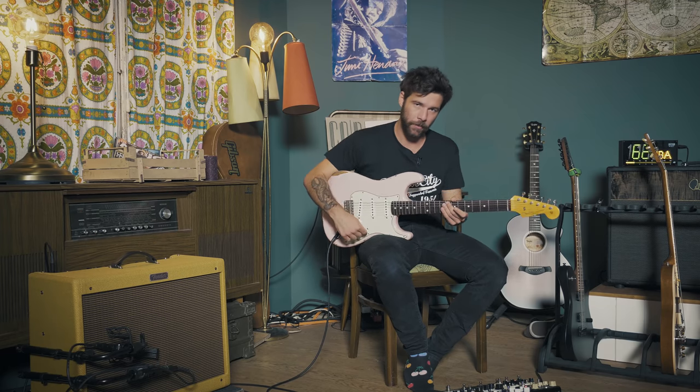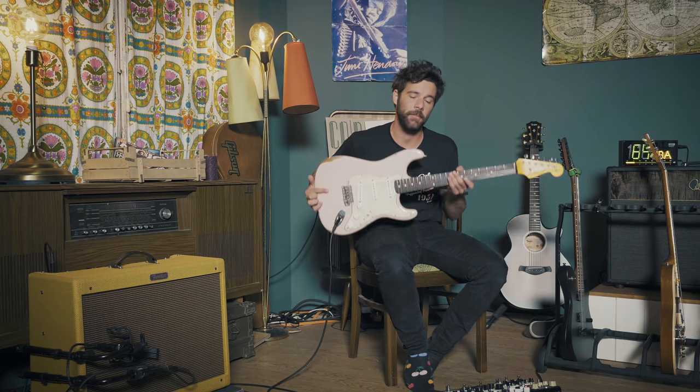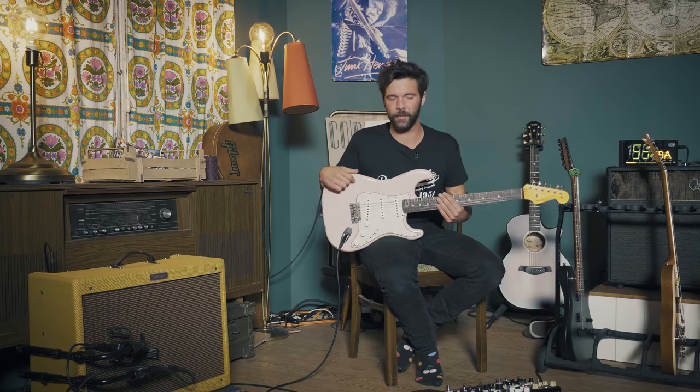Anyways, they both have their Ibanez signature models, both derived from the AZ series with an HSS configuration — such a beautiful guitar. But I don't have it here. And because this song happens in the fourth position — meaning the neck and middle pickups together — any guitar with two single coils will do the trick. So I'll be using my Fender Strat, just to prove a point that you don't really need a specific pickup. Any guitar with these two kinds of pickups will get you close — not there, never saying there, but close.